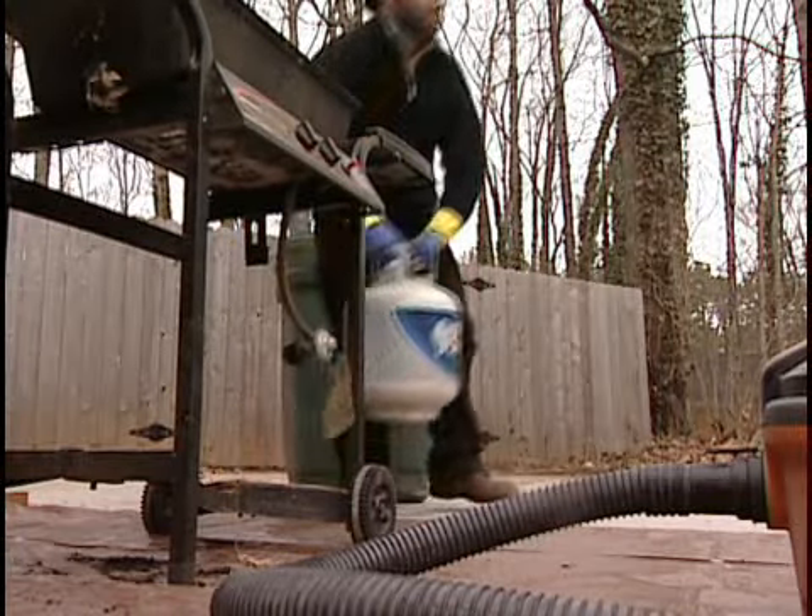If you have a gas grill, take care to disconnect the fuel tank and place it away from your working area before you begin.